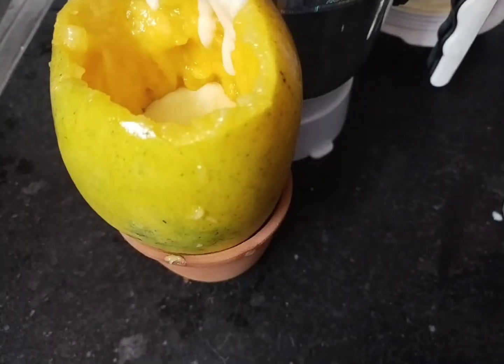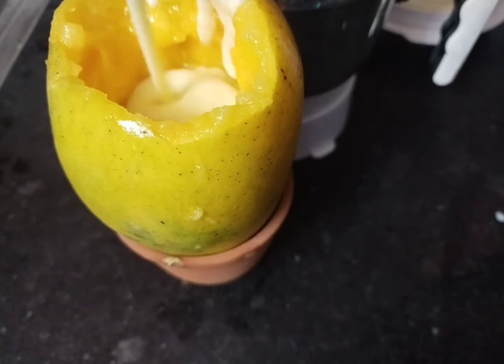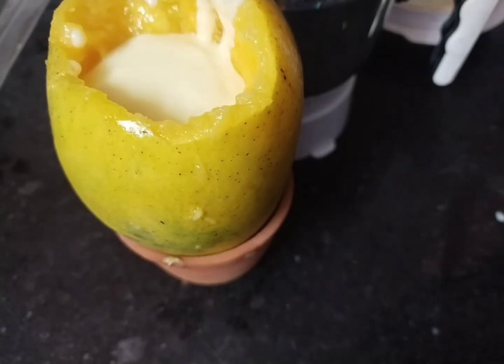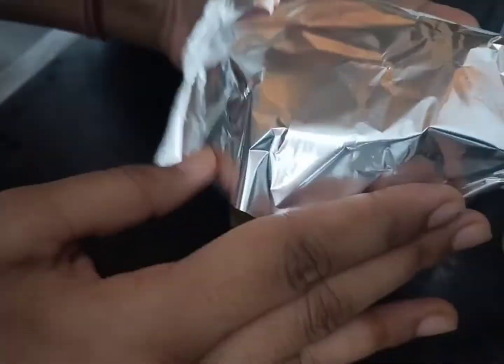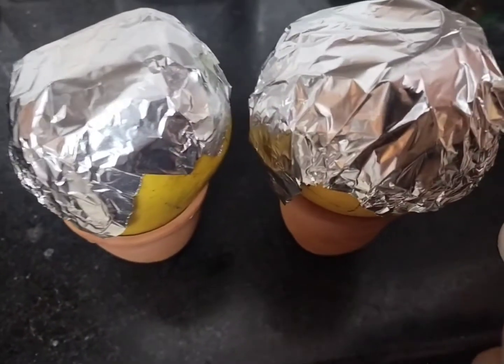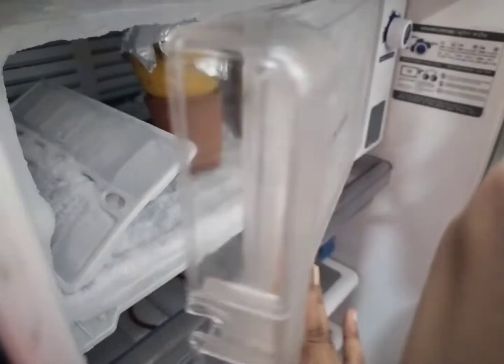Now I have made my smooth ice cream mixture. I will fill it back into the mango shell and put it in well. Then I cover it with foil so the pulp will not come out, preserving all the taste, and just freeze it.